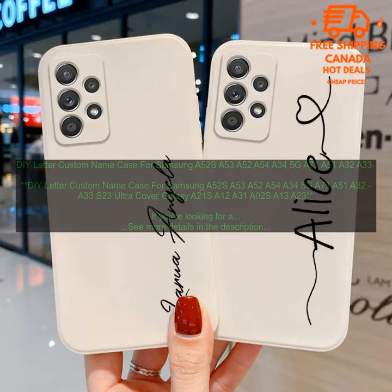DIY letter custom name case for Samsung A52S, A53, A52, A54, A34 5G, A71, A51, A32, A33, S23 Ultra, Galaxy A21, A12, A31, A02, A13, A23. If you're looking for a unique and stylish way to protect your Samsung phone, you'll love the DIY letter custom name case. This case is made from high quality TPU material that is both durable and flexible.